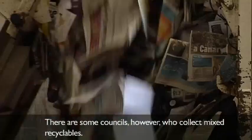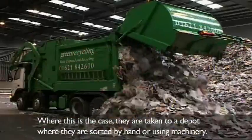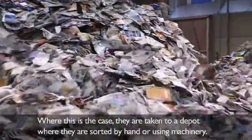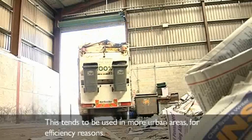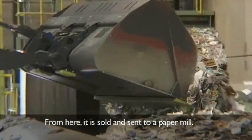There are some councils, however, who collect mixed recyclables. Where this is the case, they are taken to a depot where they are sorted by hand or using machinery. This tends to be used in more urban areas for efficiency reasons. From here, it is sold and sent to a paper mill.